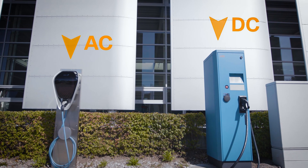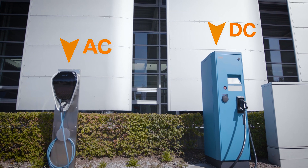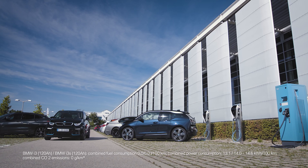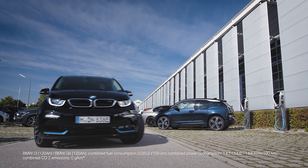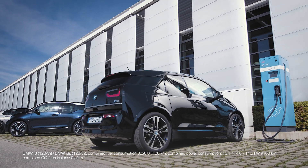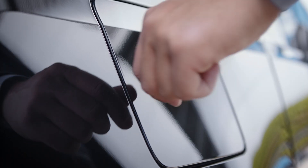A DC charging station is typically larger than an AC charging station and always includes the charging cable. The DC charging station charges the high voltage battery with direct current, therefore the charging happens with a very high charging power which is faster.